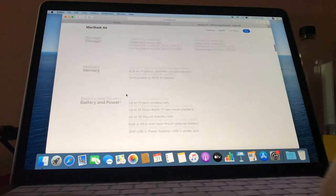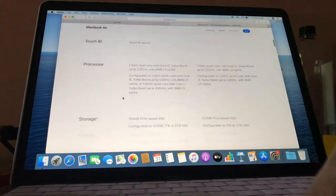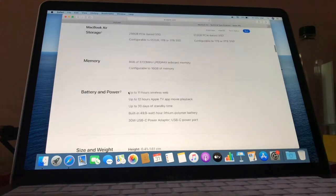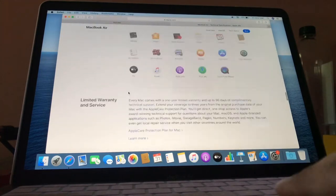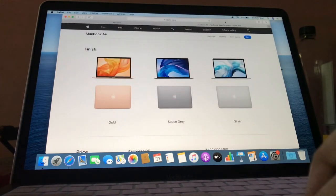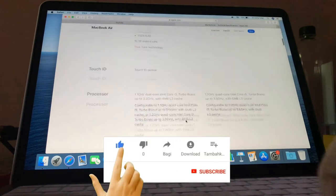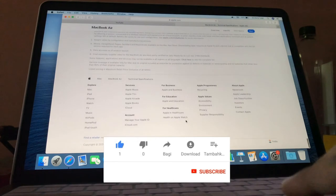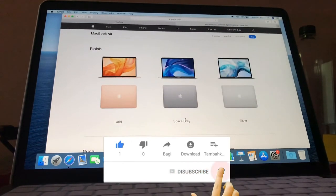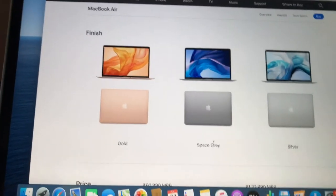This MacBook has 8% faster graphics and the web browsing is very fast. The microphone in this MacBook is awesome — all my videos uploaded on YouTube are recorded on this MacBook. For more unboxing videos, please hit the like button, click subscribe and the bell icon. See you in the next video with more unboxing videos, bye!